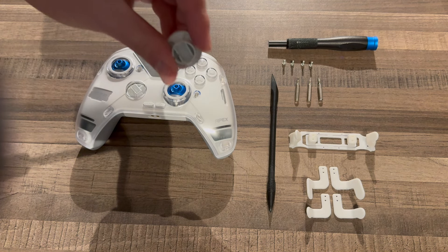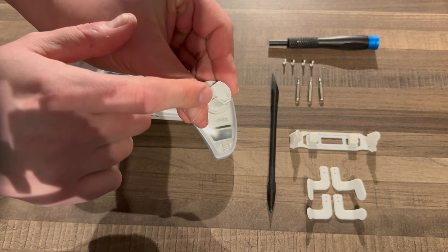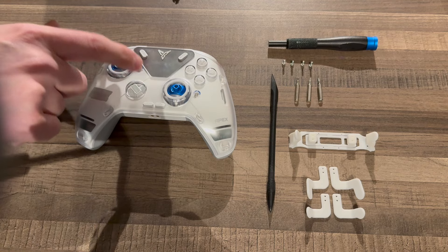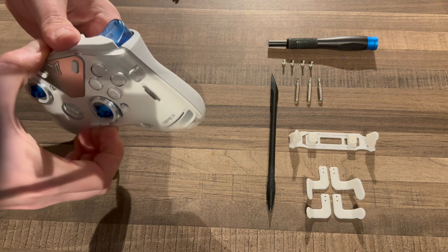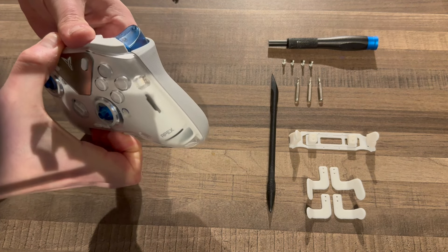You'll see I've got four M2 screws and three bits: a hex 1.5, a T6 — I'm using a TR6 which is a security bit but you don't need that element — and a Phillips 00.